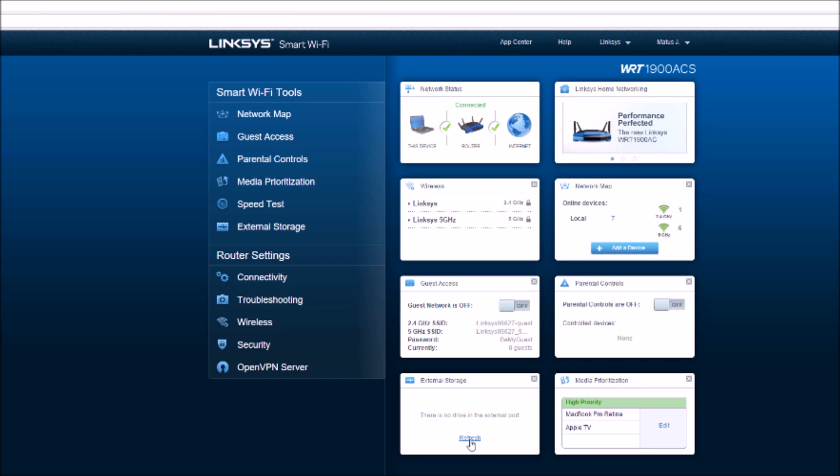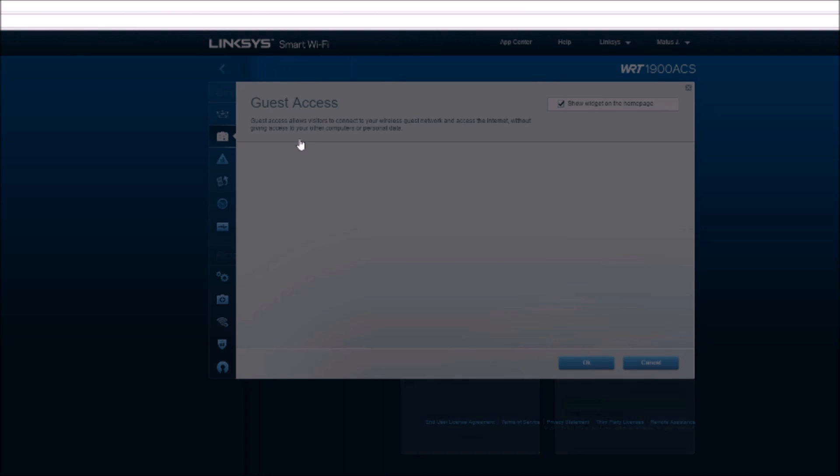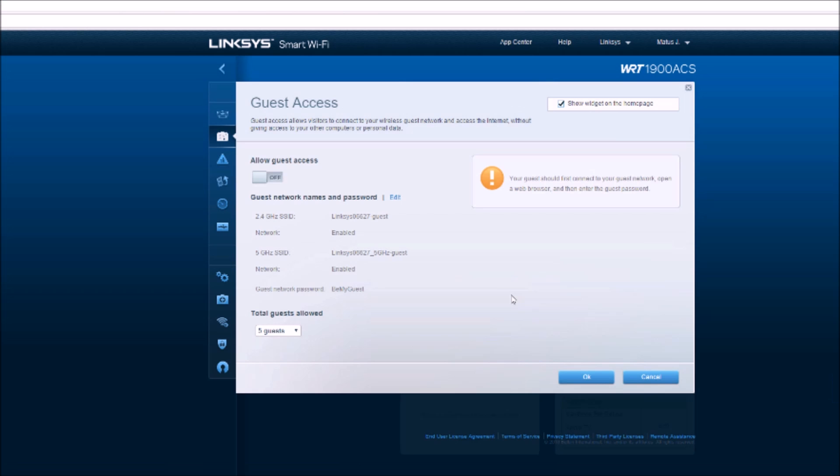You can also manage your external storage from here. A really cool thing about this is you can access this website from anywhere in the world — you can have your router set up at home, be on vacation, and access all your external storage, restart your modem, do everything from right here. You can also set up guest access if you have somebody coming into your house or apartment.